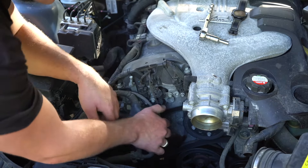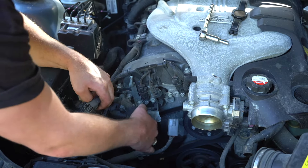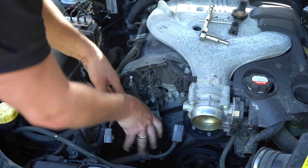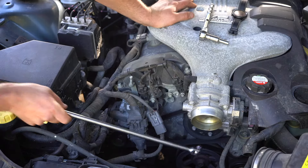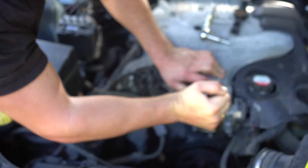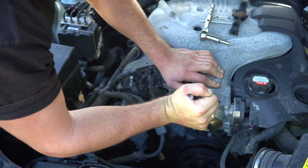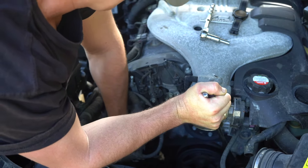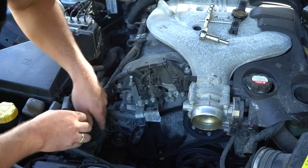It's probably best to unplug these plugs — one is held on there by a zip tie. The next step is to take a half-inch breaker bar and stick it in the tensioner. You can see how when I put that half-inch breaker bar in, that fan belt goes a little loose. You can then just pull that belt off.